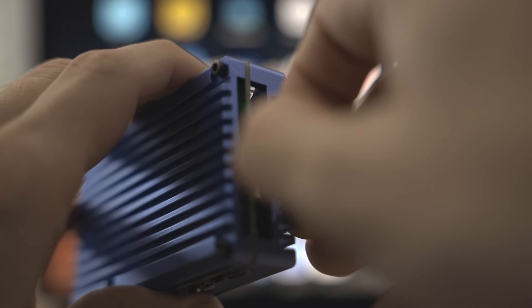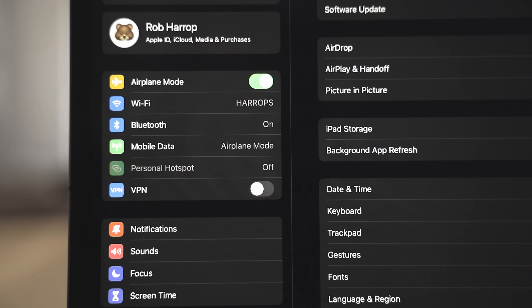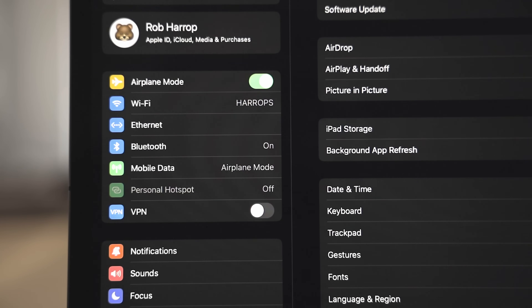Once the image is burned to the SD card, pop it in the Pi, connect the Pi and the iPad over USB-C, and after a few minutes you'll see the USB ethernet adapter appear in the iOS Settings app. This means we can now connect to the Pi over SSH. I'm using Blink Shell to connect but any SSH iPad app will do. If you're not interested in getting a GUI setup then you can stop here — this is a fully functional Ubuntu server setup — but if you do want the GUI then we have a few more steps.